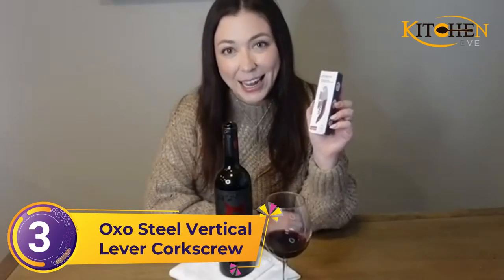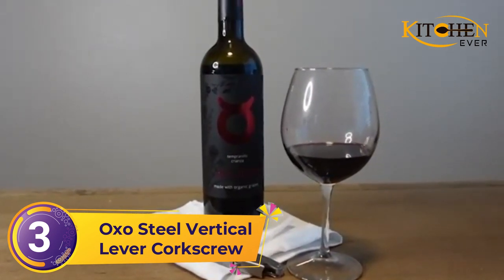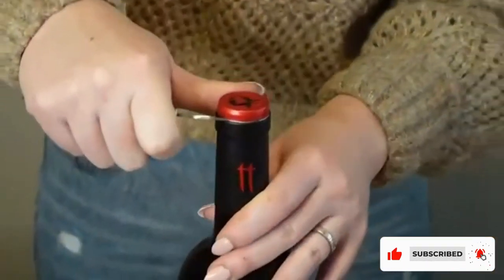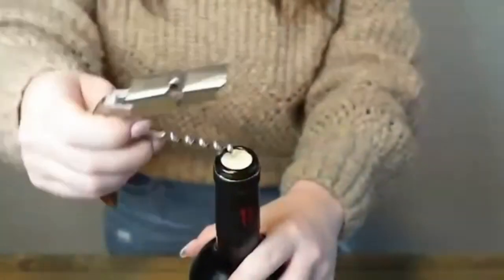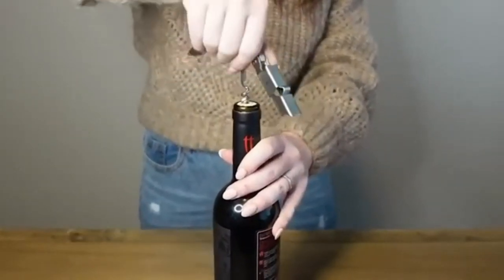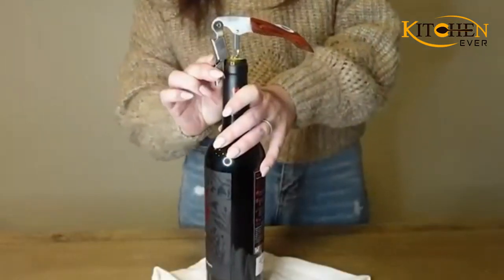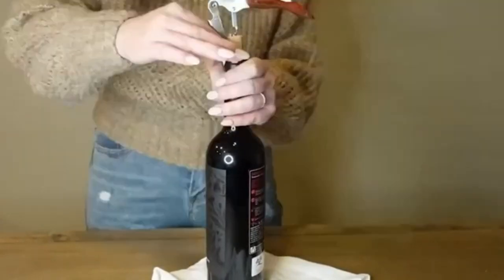Number 3: Oxo Steel Vertical Lever Corkscrew. Lever-style corkscrews are another smart alternative to traditional wine keys for wine drinkers with limited mobility or anyone who prefers an easier means of opening a bottle of wine. This type of tool is generally made up of two long clamps that secure around the base of a bottle's mouth, with a corkscrew attached to a single lever that drives the screw downward into the cork at the ideal angle. The Oxo Steel Vertical Lever Corkscrew comes with a nifty foil cutter and is made up of a die-cast zinc handle and non-stick worm, meaning it works well with natural and synthetic corks alike.